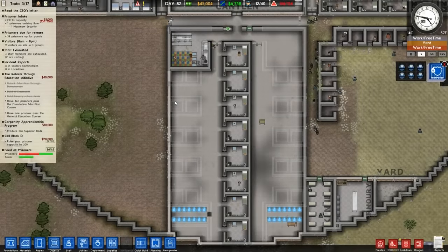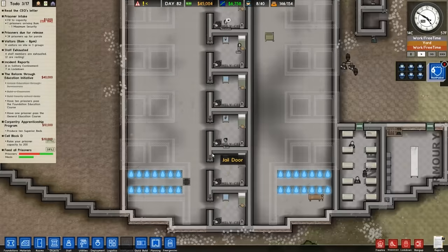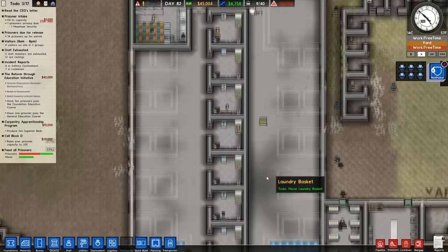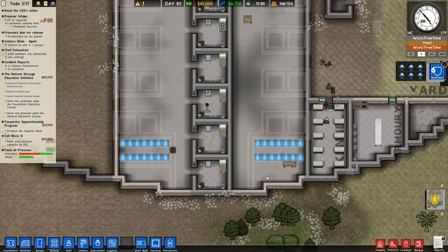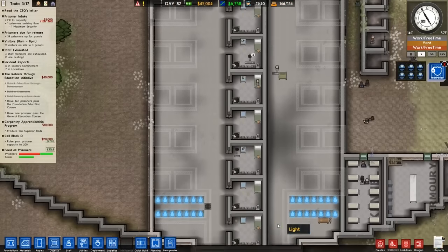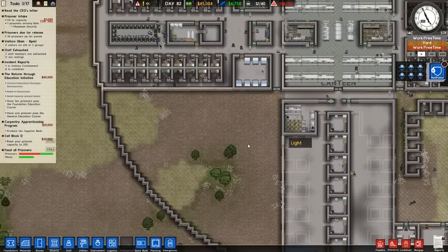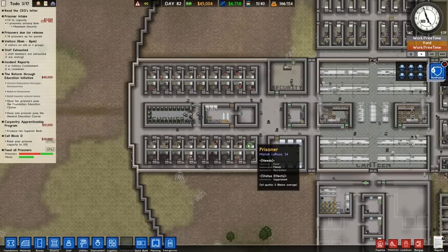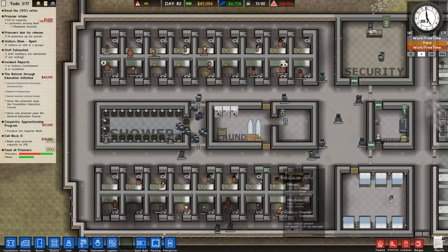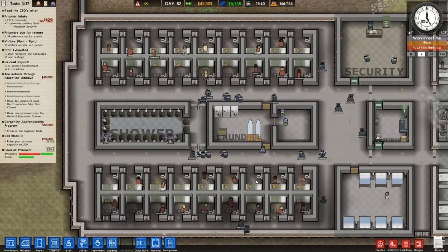Hey guys, welcome back to Data Plays. This is episode 28 of Prison Architect. So last episode we stripped down the entire family cells area to finally start upgrading it and fitting more ladies in. We started doing that and we suffered a riot, which our guys managed to get under control quite quickly, so we could get rid of those guys.